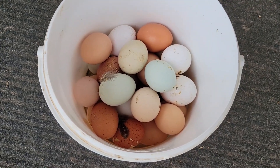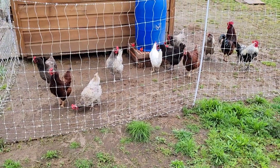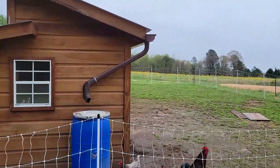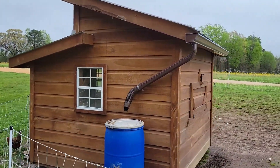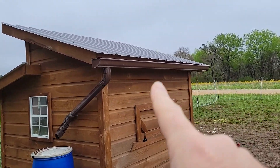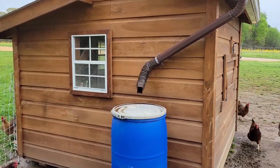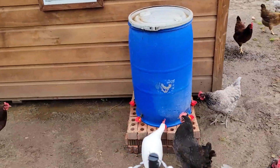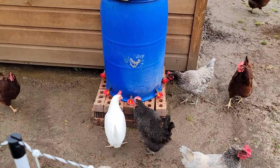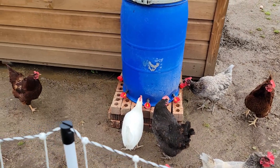Let's take a look at the water catchment. I've only put one gutter up so far — on the back, the largest roof — one gutter, a corner downspout, and a flexible corner right into the water barrel. You can see the chickens just picked up on it right away. I didn't really even have to show them.